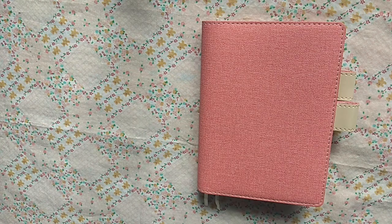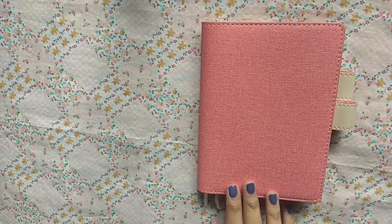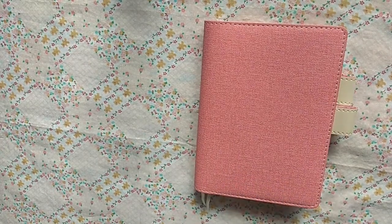Hello everyone, welcome back to my channel. For today's video, I will be sharing with you how I set up my A6 journal slash planner for 2021. Let's get started.